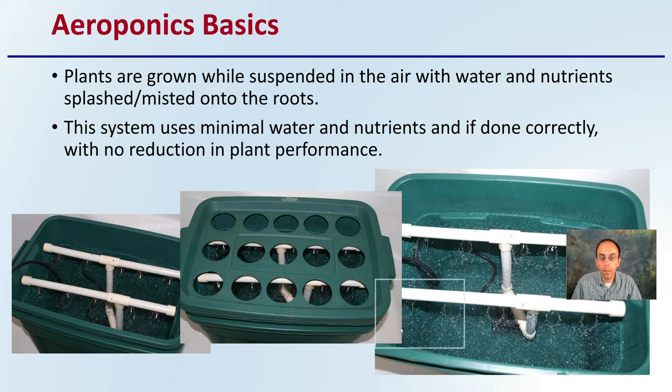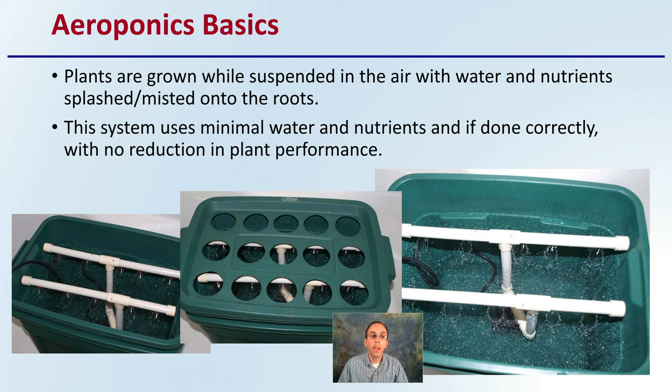Starting off with the basics of aeroponics: plants are grown while suspended in air, with water and nutrients splashed or misted onto their roots. This system uses minimal water and nutrients if done correctly, with no reduction in plant performance.